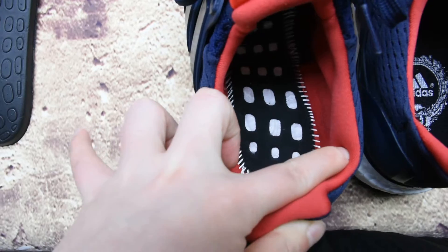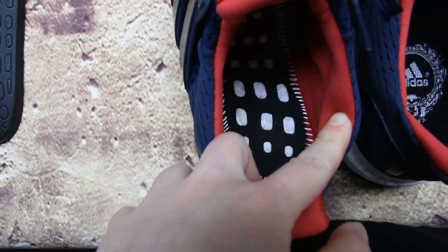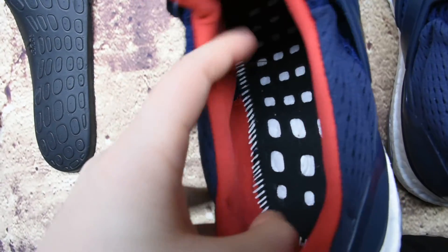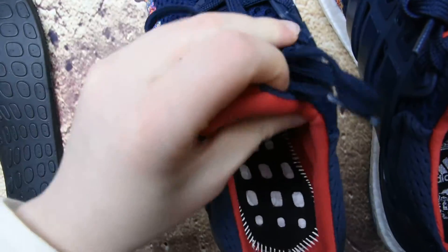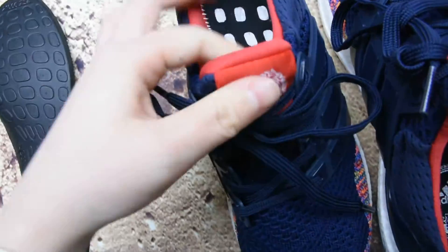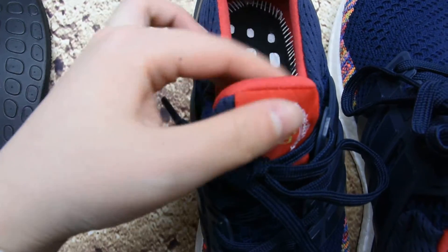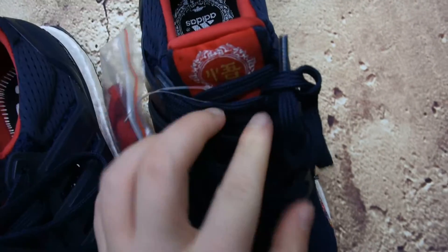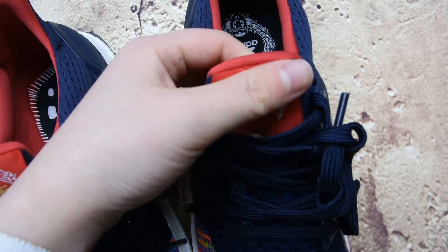Here we have the Boost midsole with all white stitching. There's also a label on there with a Chinese design — really pretty.